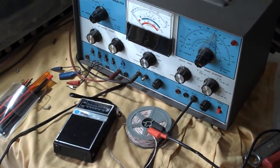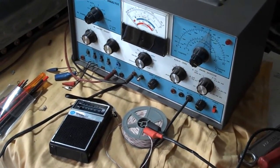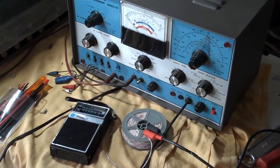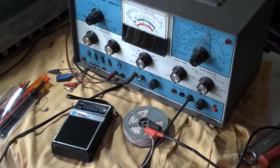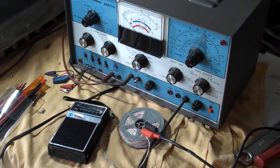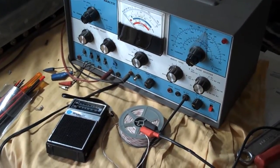This is video part two of aligning a vintage WebCore AMF and pocket radio. Video part one covered the FM IF using the BNK 415 sweep generator and an oscilloscope. Part two is going to be AM alignment of the IF and the antenna tuning capacitor.